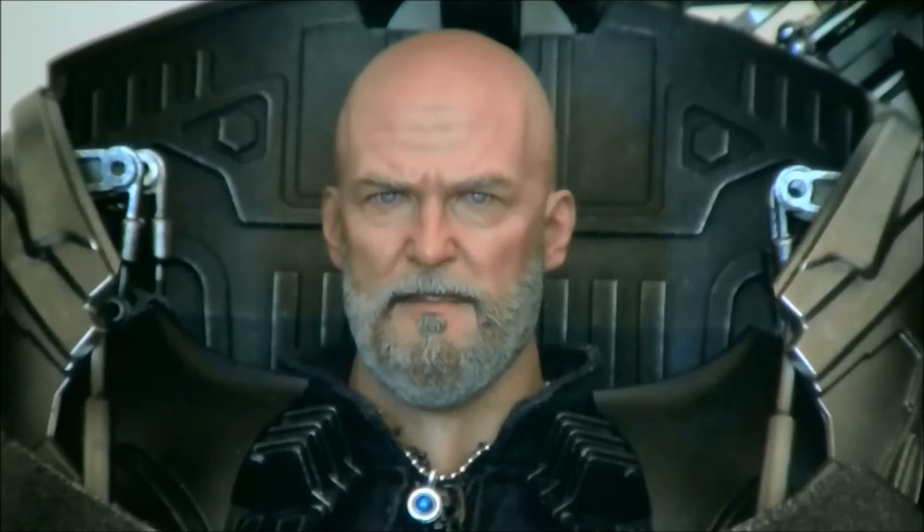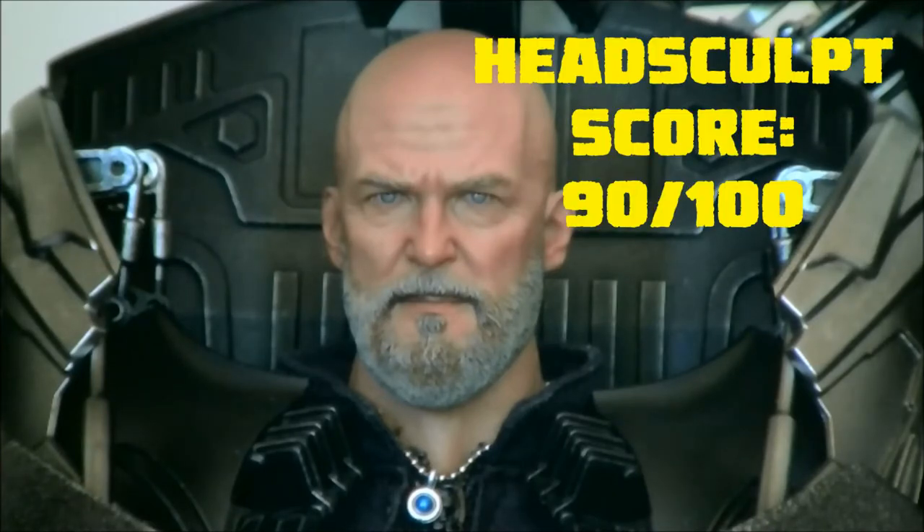If you got a body and a suit and put that head sculpt on a true-type body with a suit, it would look just like Obadiah Stane — it's incredible. There is an off-brand company, not Hot Toys, that sells the actual costume and it even comes with a cigar. For this head sculpt we're going to go with a 90. It's really accurate to what Jeff Bridges looked like in the movie, and you're not going to find another accurate Jeff Bridges head sculpt from any other company.